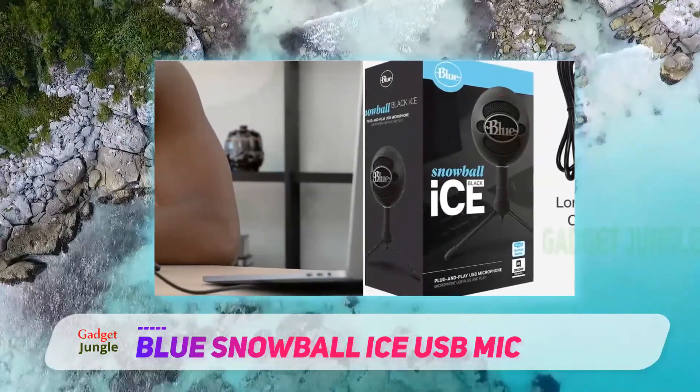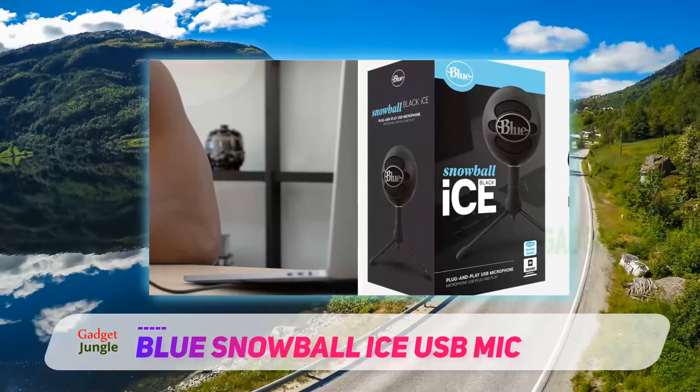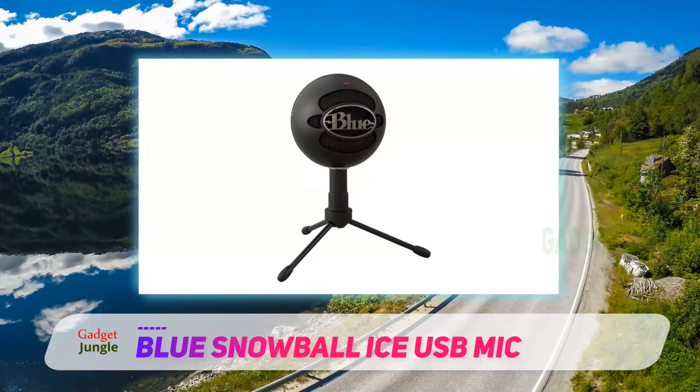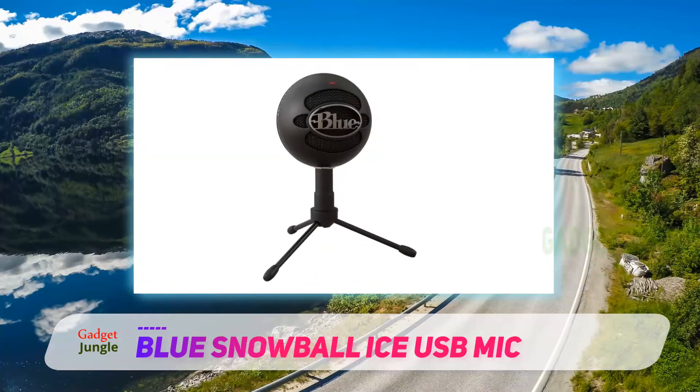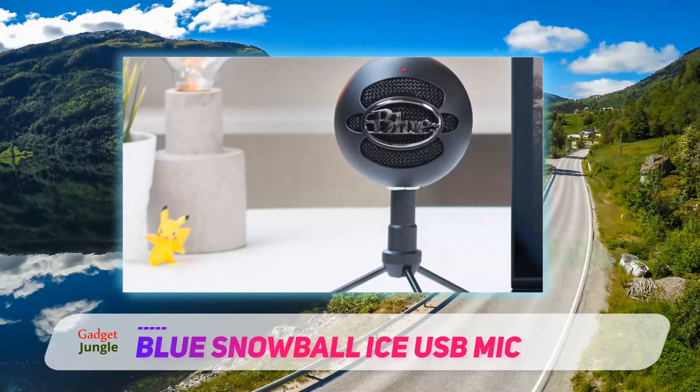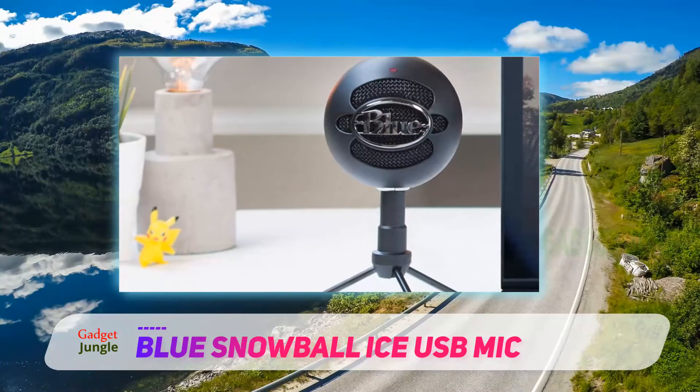Attractive and compact, it comes in a stylish black and weighs 1.8 pounds. It also includes a six-foot USB cable and a desktop stand that allows you to place the mic where you need it. People with cluttered desks or a lack of space will prefer this mic for its compact design and the length of its USB cord.